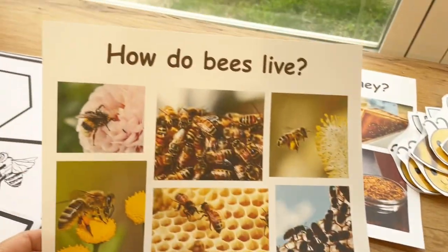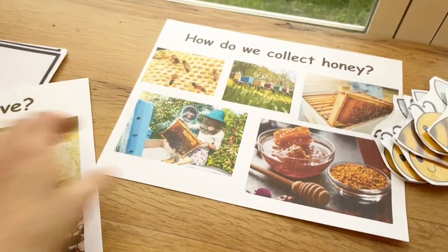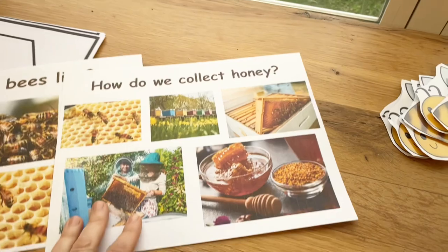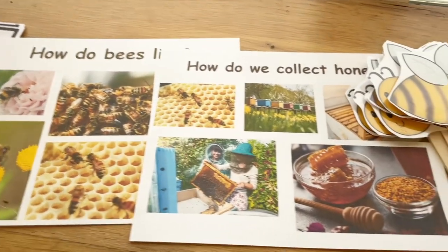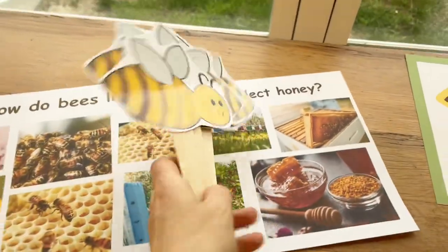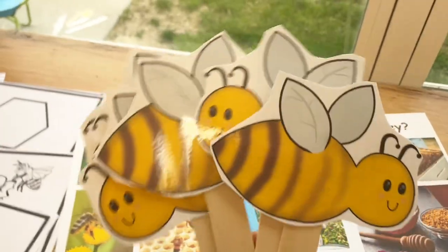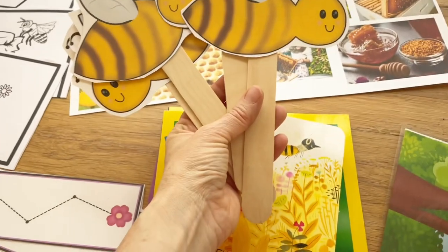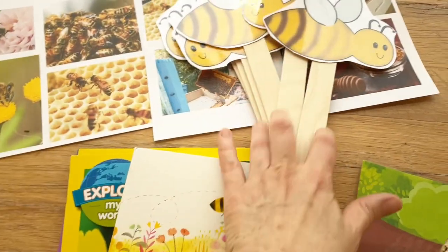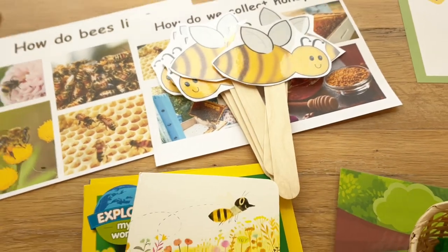For circle time I have a couple of discussion posters — 'What do bees do?' and 'How do we collect honey?' We can pull these out at morning discussion and have some good conversations. I also have these cute props from Teaching Two and Three Year Olds, which are going to go perfectly with our 'Here is the Beehive, Where are the Bees?' song. My favorite version is by the Kaboomers — I'll leave a link for that.